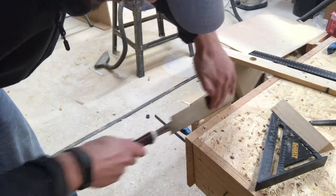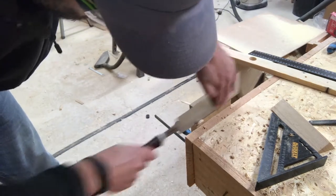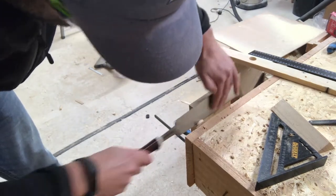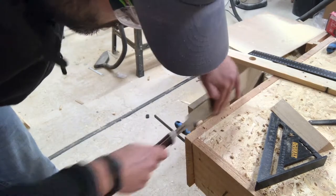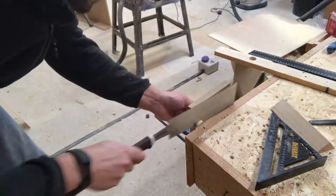I then went ahead and trimmed the oak dowel flush with the back of the board using a Japanese Ryoba saw. I love these Japanese saws — they're really great for intricate work. They actually cut on the pull stroke, so it's much easier to control once you get the hang of it.